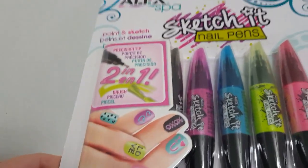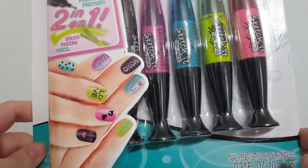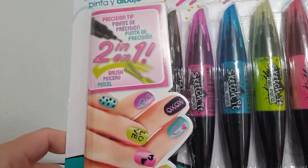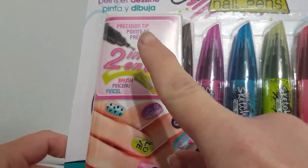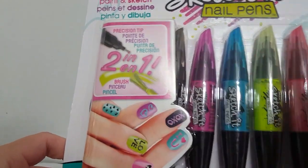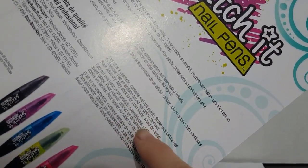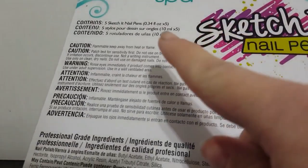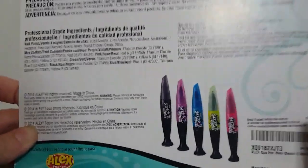Hey guys, welcome to Catwag. Today I'm gonna try using these Sketch It nail pens from Alex Spa. I bought these on Amazon for about $10. Looks like this package has five nail pens. It says you should be able to have a precision tip and there's a brush on the other end. They don't give you a whole lot of instructions, but they do say to remove with regular nail polish remover and to shake well before you use it. I did wash and dry my nails real good before I started.